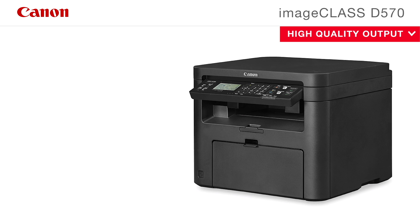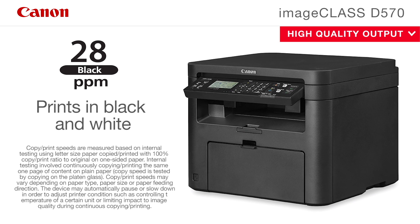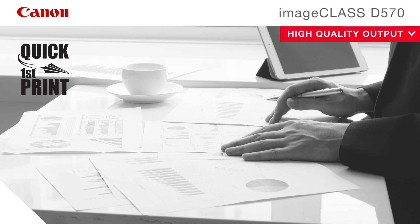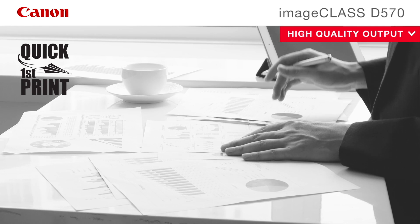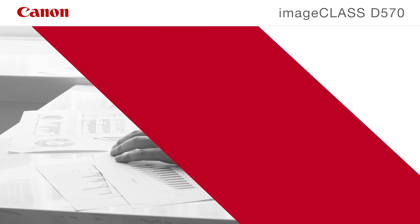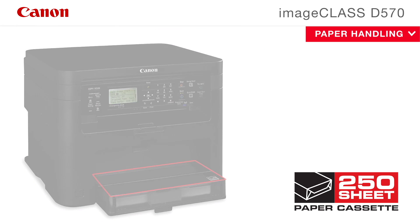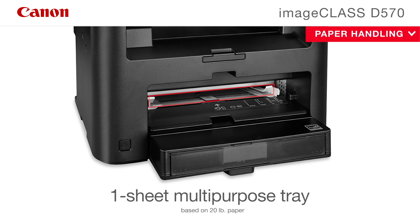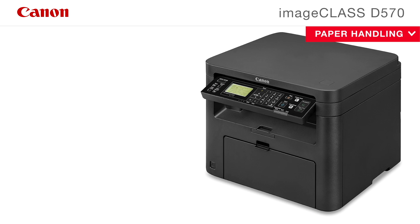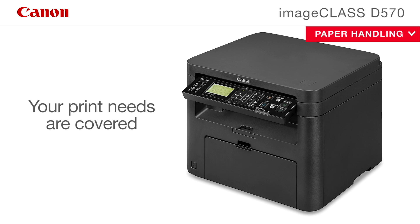The Canon ImageClass D570 copier prints in black and white at up to 28 pages per minute. With Canon's quick first print technology, your first print will be in your hands in six seconds or less. The D570 copier offers a 250-sheet paper cassette and one-sheet multi-purpose tray, with a duty cycle capacity of up to 15,000 pages per month, so your print needs are covered.